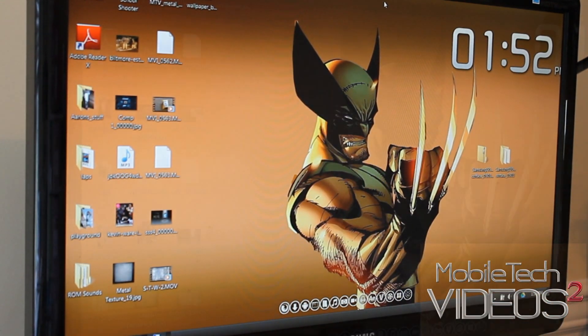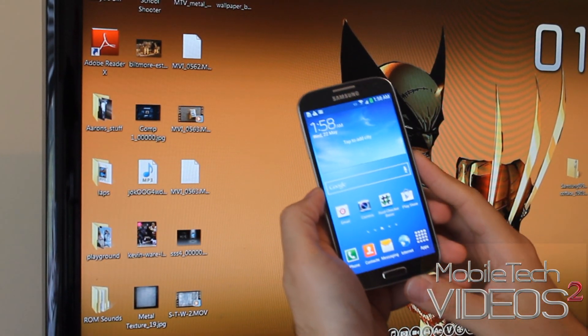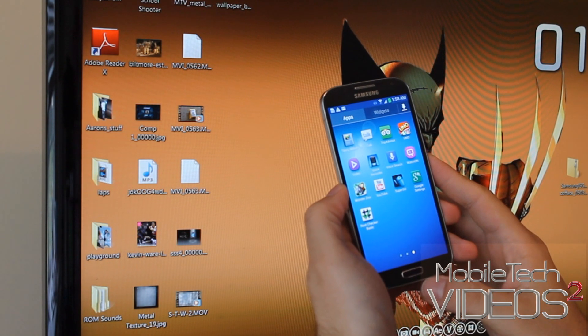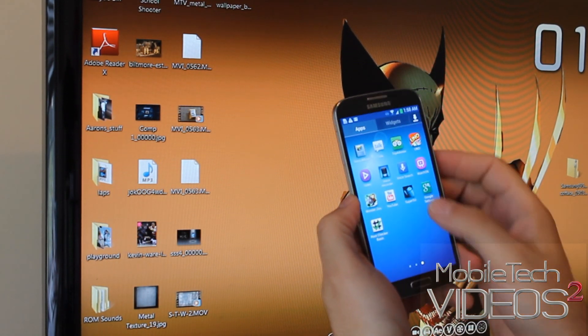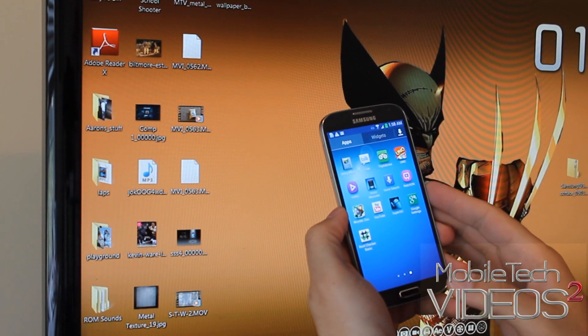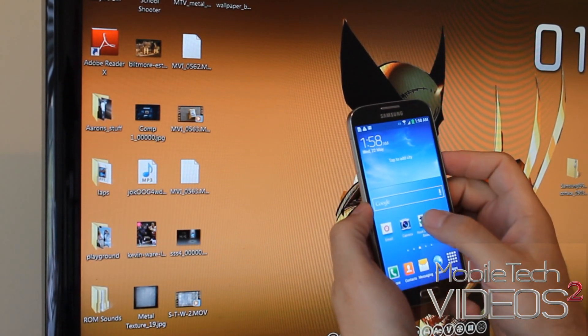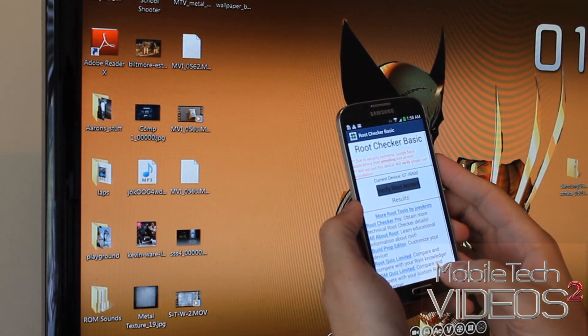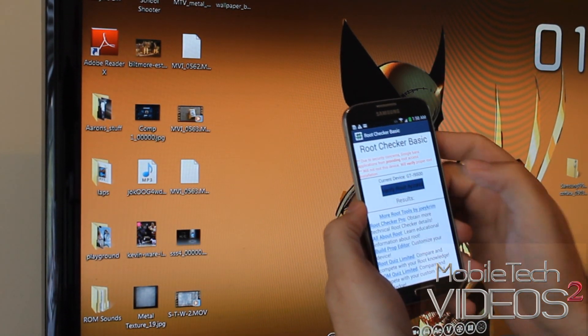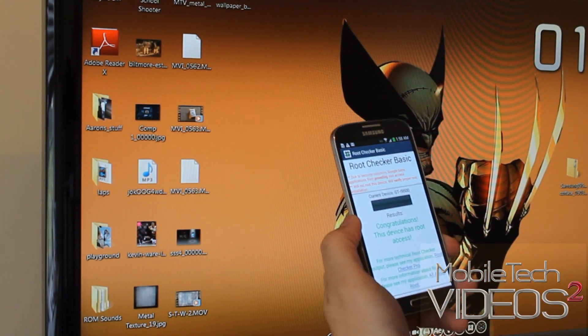Sorry about some camera difficulties, but we are here. We do have the SuperSU app, which doesn't necessarily mean that we are rooted. So I went ahead and installed the Root Checker app. Verify root access — and there you go. Congratulations, device is rooted!